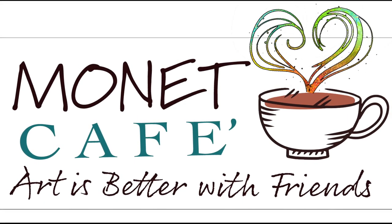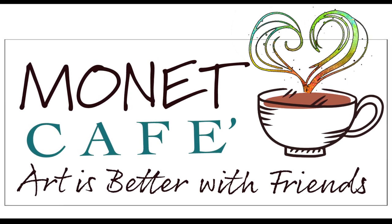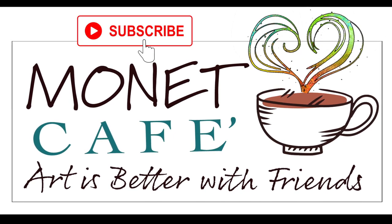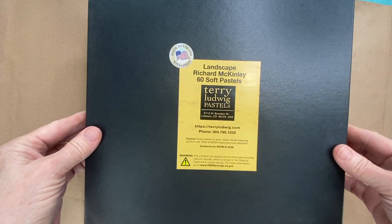Hello and welcome to Monet Cafe. I'm artist Susan Jenkins. We're going to have some fun today, and if you're new here please subscribe and hit that little bell icon to be notified of future videos. Hello artistic friends and fans of gorgeous color.